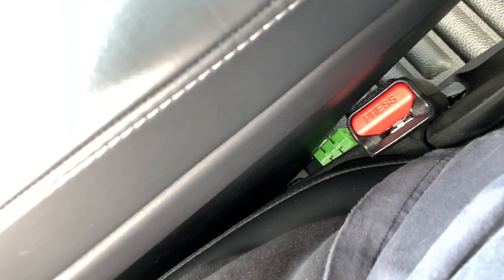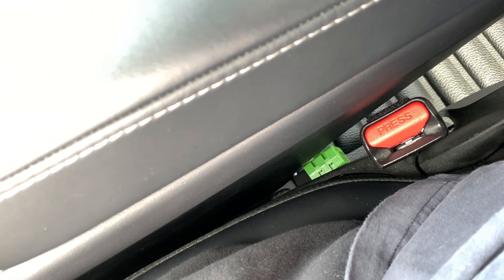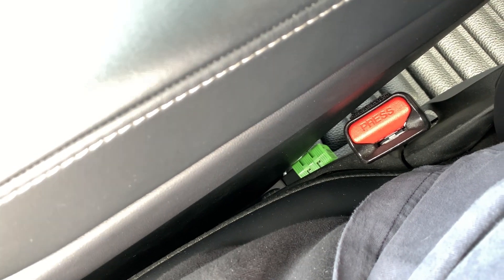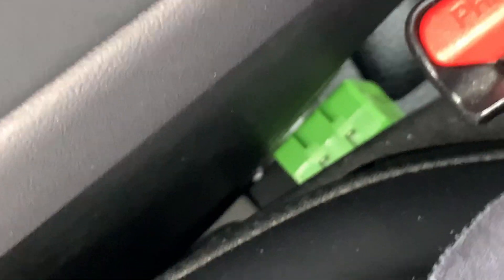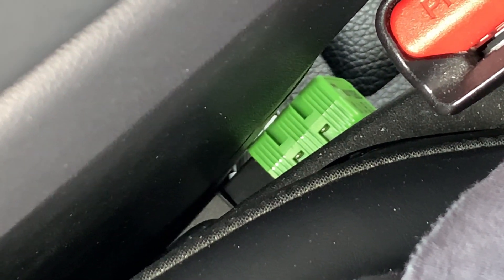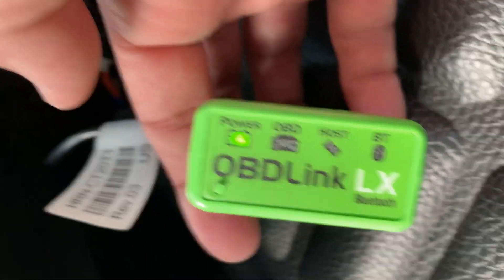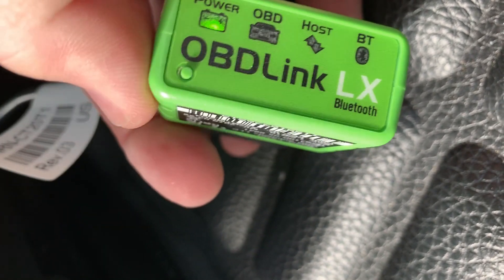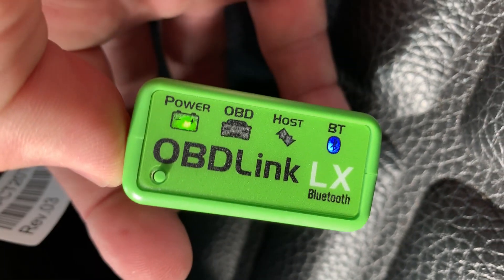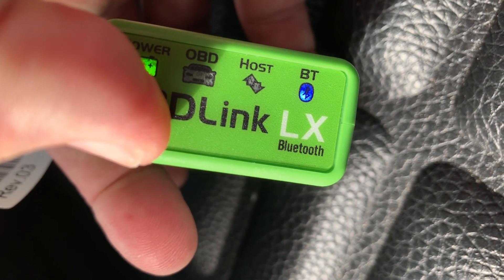Press the button on the lower left side of the OBD-Link device — it will set it to Bluetooth search mode. Now you can pair the device on your tablet or smartphone. That concludes the installation process. Watch the next video to see how to access the OBD-II data using the ScanMyTesla app. If you are interested in this OBD-II adapter and scan tool, please see the video description for links. Thanks for watching — please subscribe if you haven't already done so. It helps the channel grow. See you in the next video.